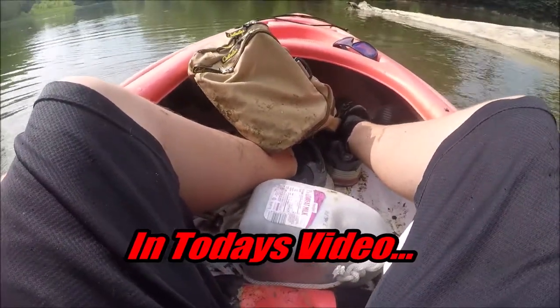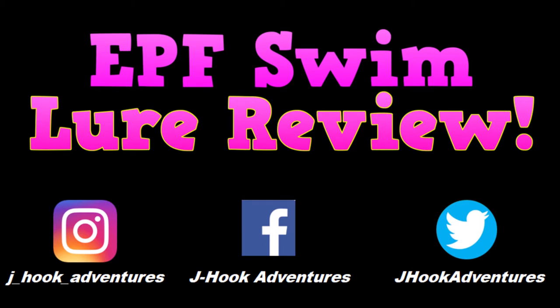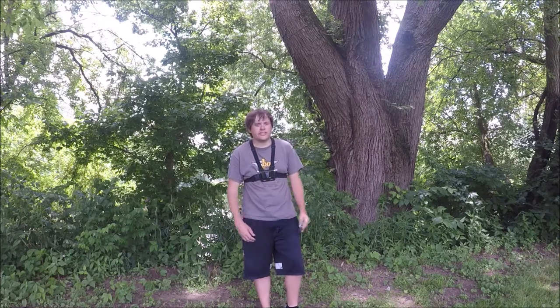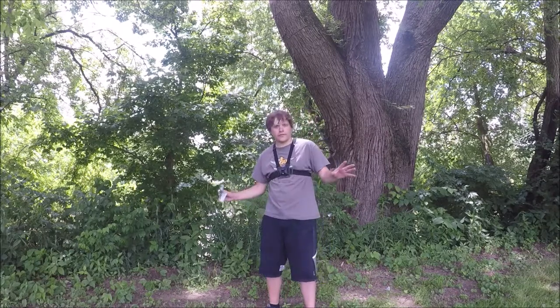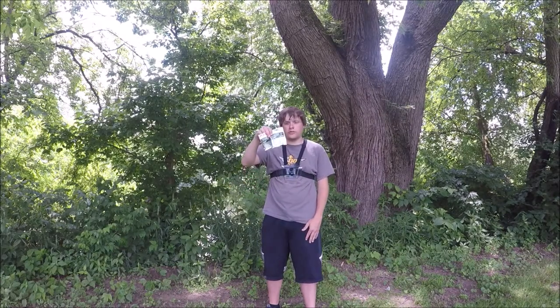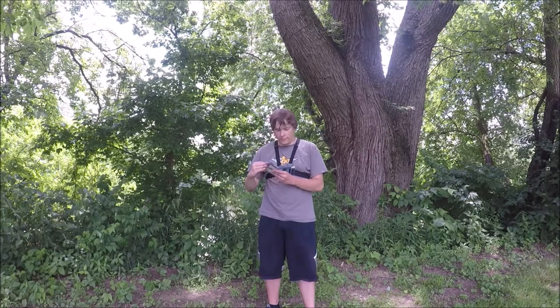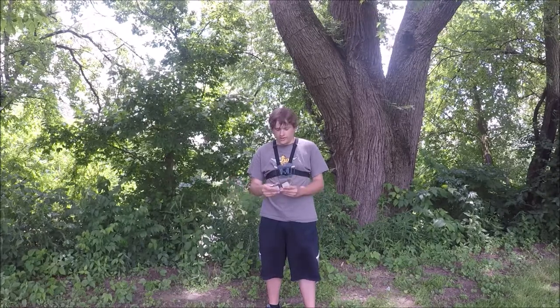Welcome back to J Hook Adventures. In today's video we are doing my first ever legit lure review. I have two packs of the new EPF Swim from Euro Tackle. This was designed in collaboration with Extreme Philly Fishing, a big YouTuber, and Euro Tackle. They came up with this little one-inch micro finesse kind of minnow imitation, paddle tail looking thing — it looks fishy.